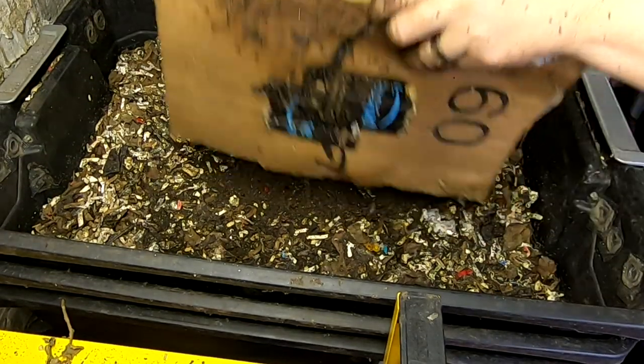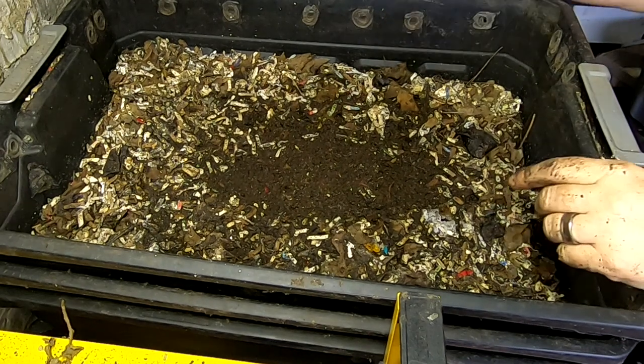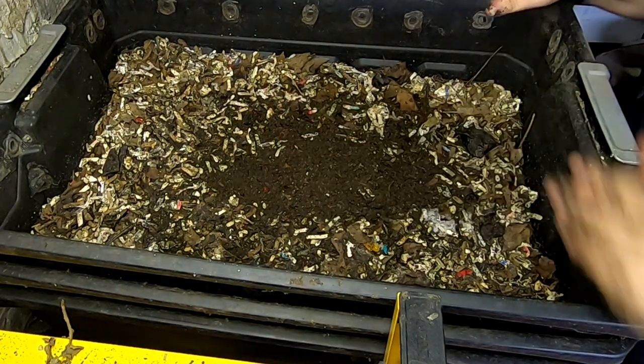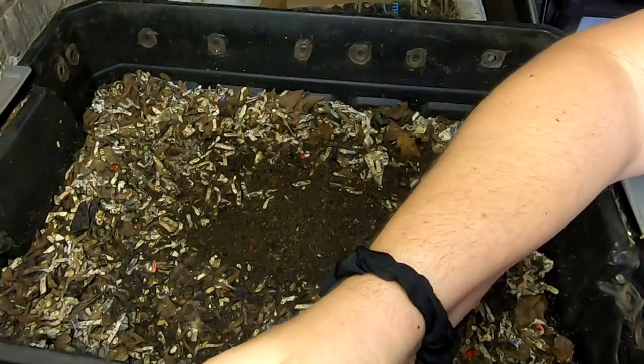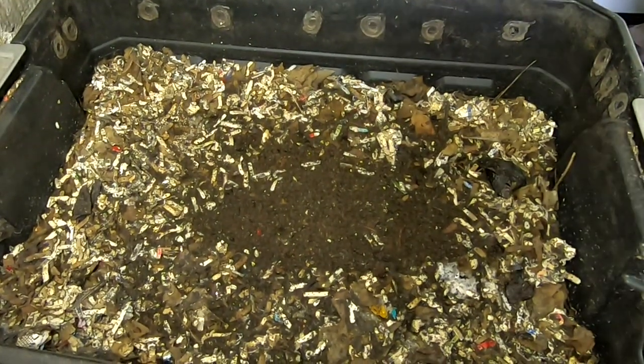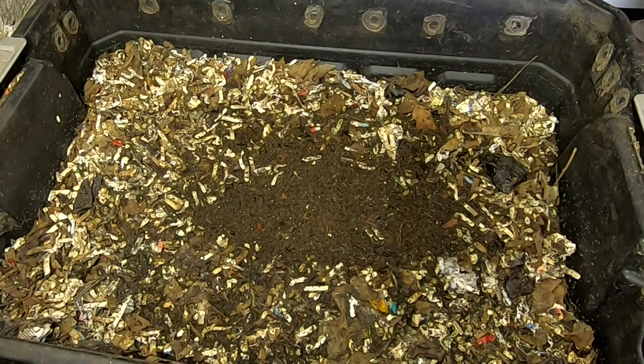Hey guys, it's Ann over at Plant Obsessed, and today we're going to take a look in on the DIY stacked bin. It's been ages since we've looked at this thing. I'll move you over just a little bit here. So let's take a look and see what it's been doing.